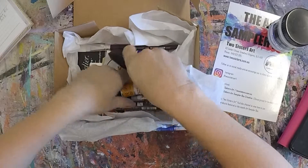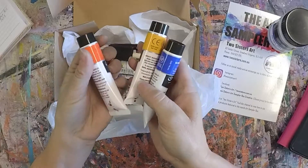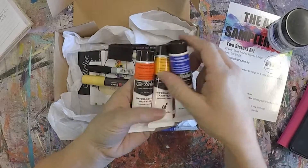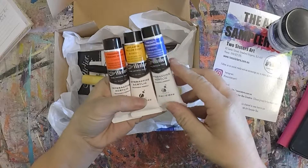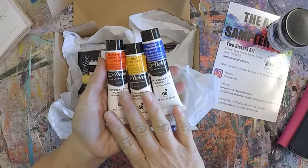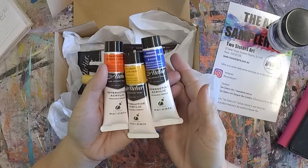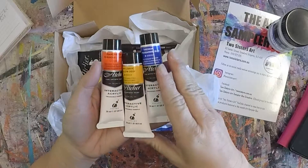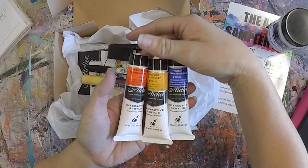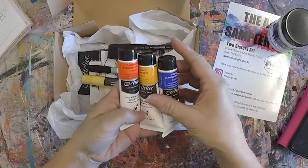The second thing we have in here is Artilia Interactive Artist acrylic paints. We have three colours — not every box is the same, so you'll get three different colours. These paints are artist quality, high pigmented and lightfast. They're smooth and buttery in consistency and have over 80 colours in the range. Each one is a 20ml tube.